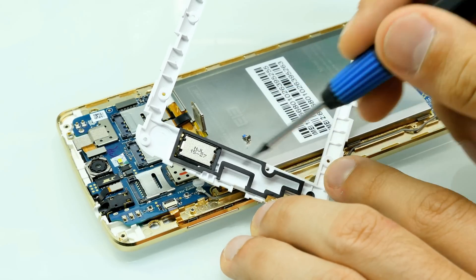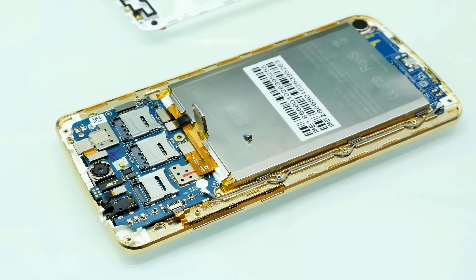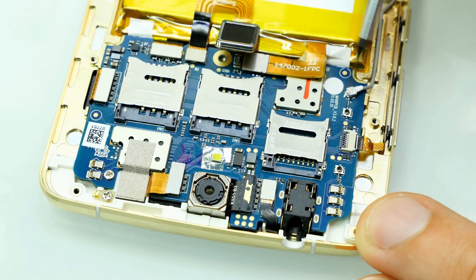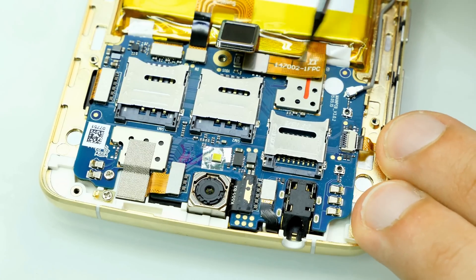We have a little dust seal right over here, and that's basically it. Now let's zoom in a bit. Here we have the SIM card slot 1, SIM card slot 2, and the microSD card slot — the placement and everything looks good. Then here you can see the battery and the battery flex cable.